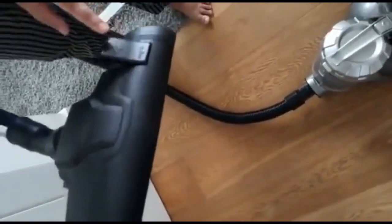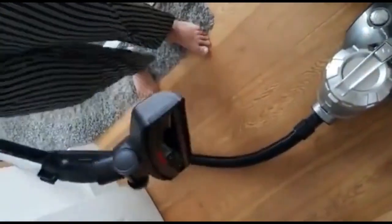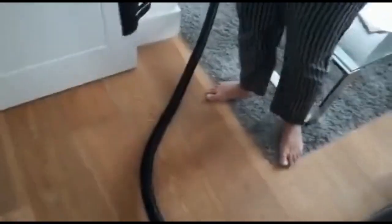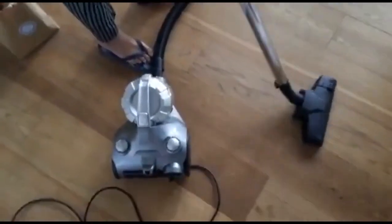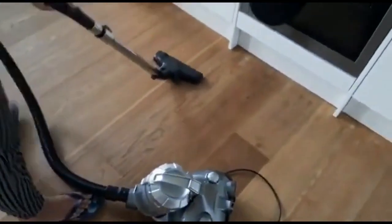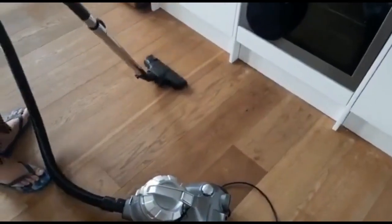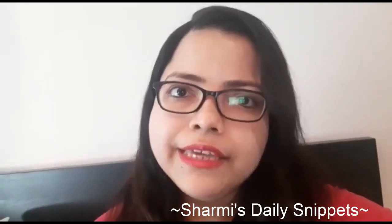Now I will show you the two options for brushes. You can see one comb-like structure — if you tap on that, the brush will come out. You can use the comb brush for carpets, and the other one for wooden floor. You just have to take it like this and use it to clean.